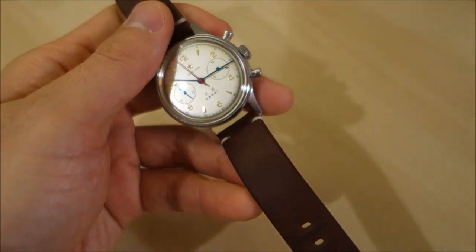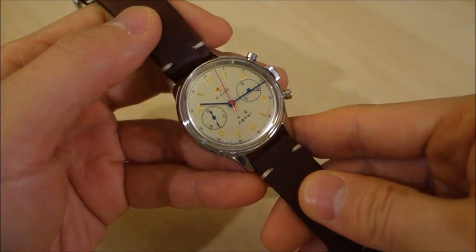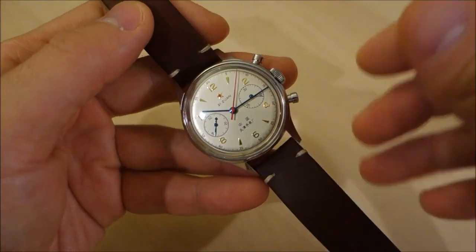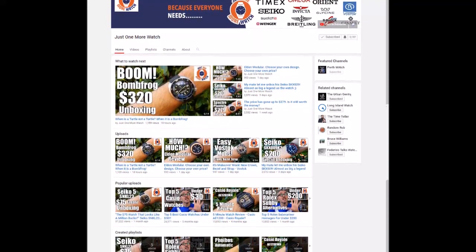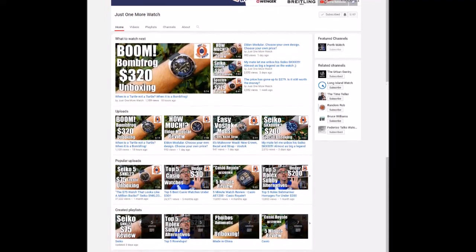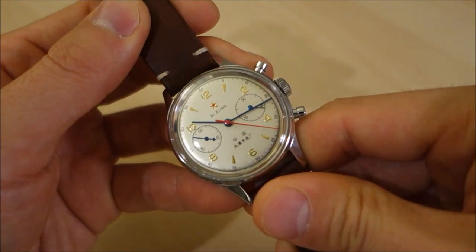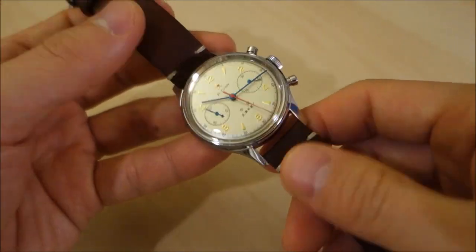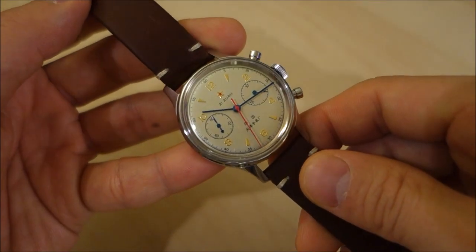This one is a collaboration with the Just One More Watch channel — thank you again Jody for making this available. Go out and check out his channel; Jody does some fantastic videos and has developed a very interesting feel for his content and is doing very well. Jody has chosen to put this on a third-party leather strap, which I think is a much better choice for this particular watch.